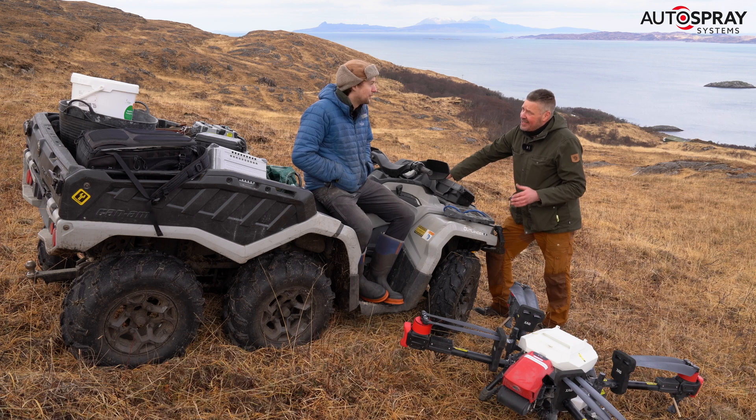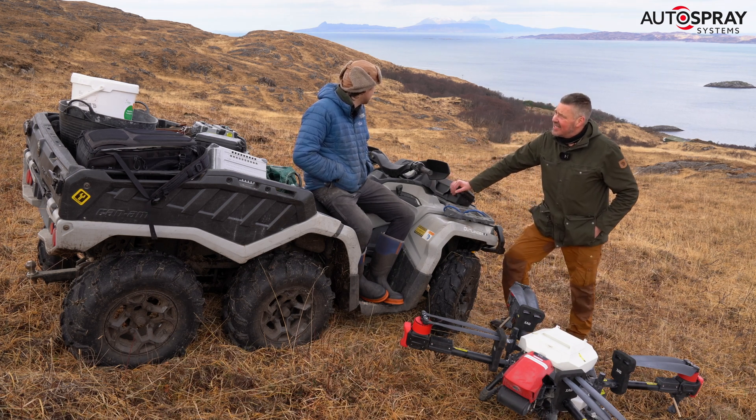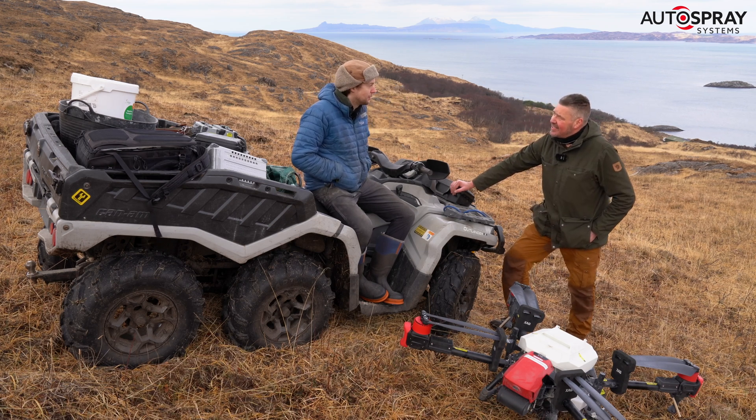And where exactly are we then? We're on the Moydark Coast. Those islands out there are Rum and Egg, that's Skye over there, and we're near the township of Rocheven.